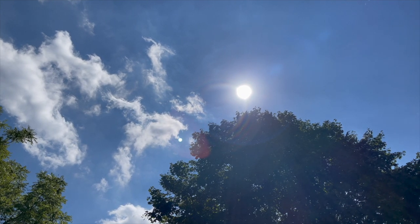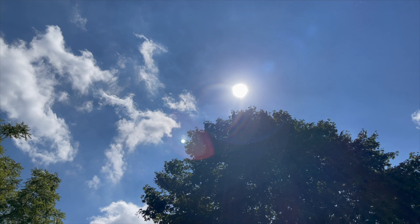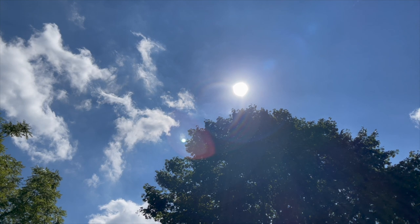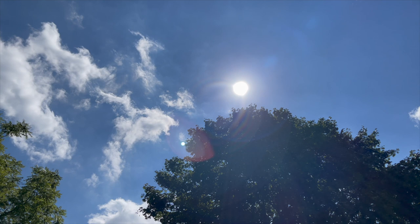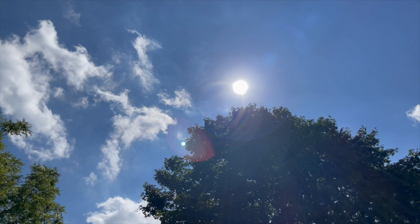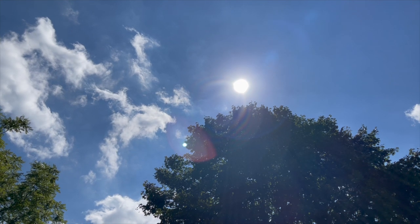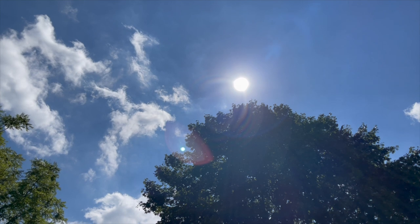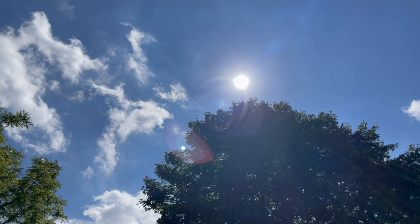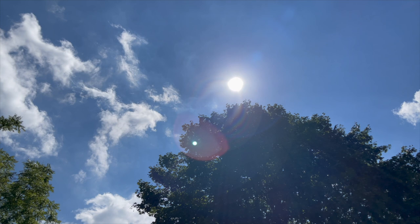The sun comes down into the top of your forehead, comes down into your face, your neck, your shoulders, your chest, your arms, your abdomen, your waist, your legs, your knees, your calves, your ankles, and your feet and toes.